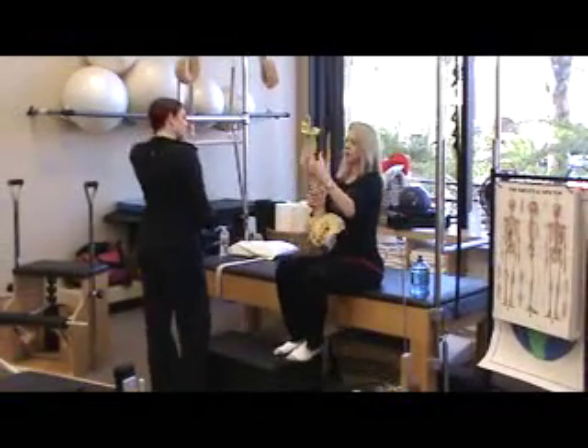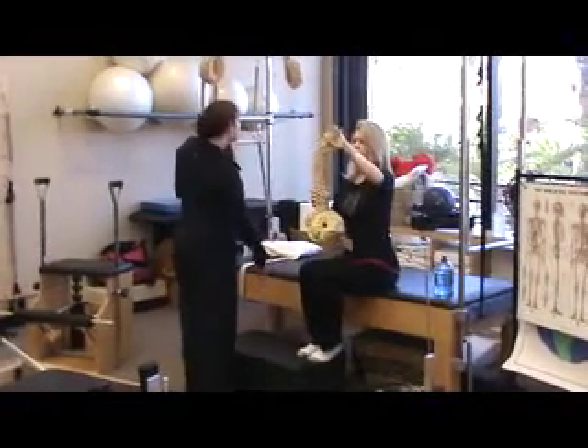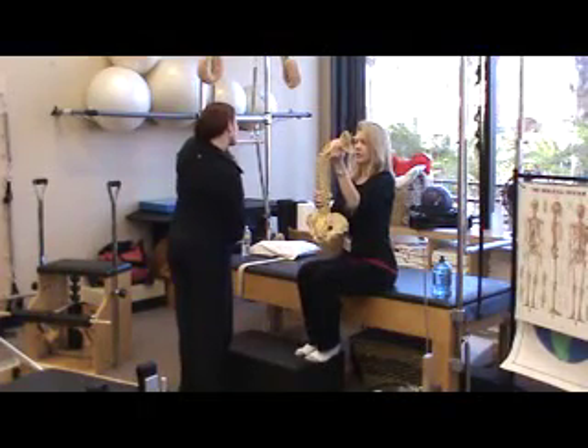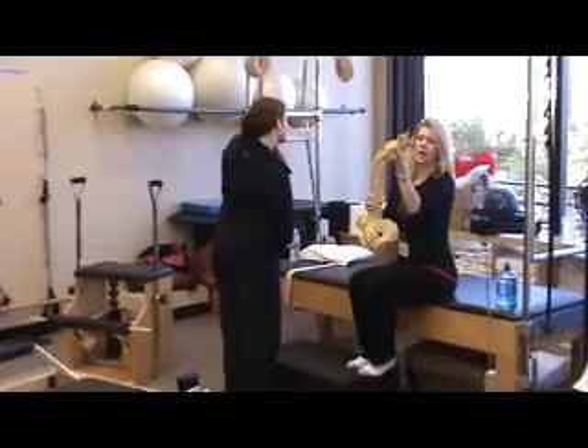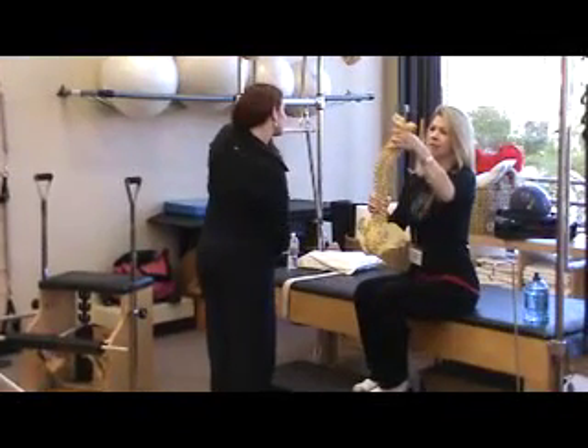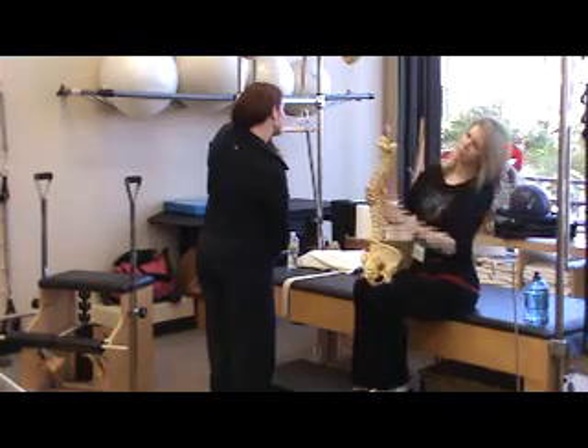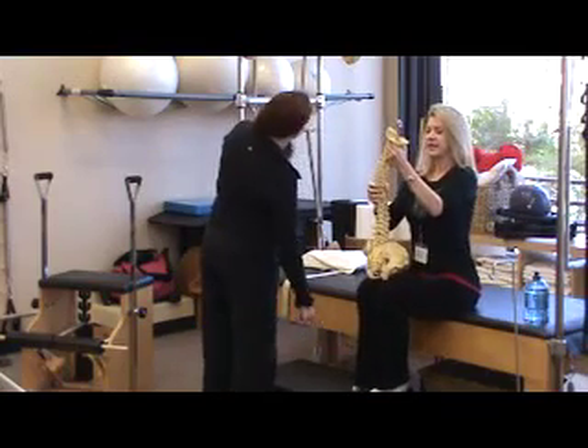Kelly's going to give me a curve and I will try to follow her. She's going that way — thoracic curvature over to the right — but she's got to pick her head up and see where she's going. So there's going to be a compensation somewhere. Otherwise she's going to be looking at the world like this. That's not going to work.